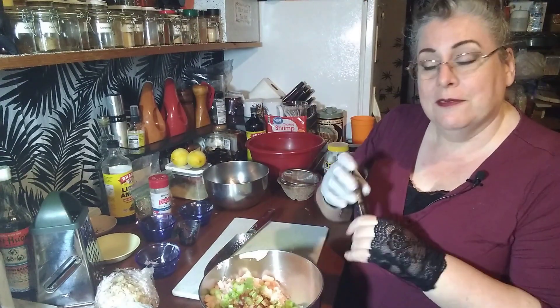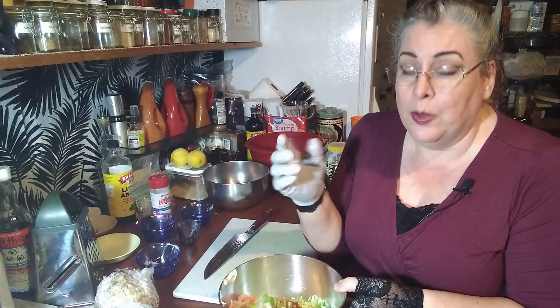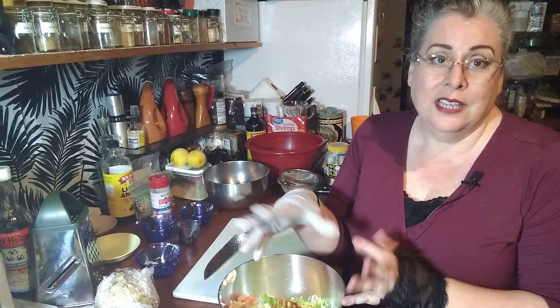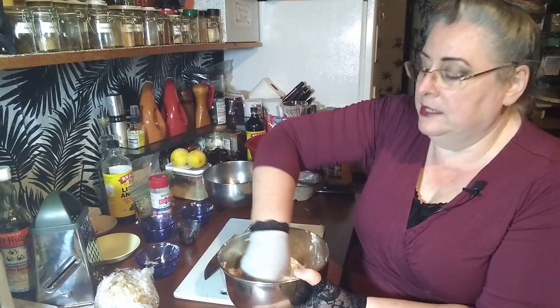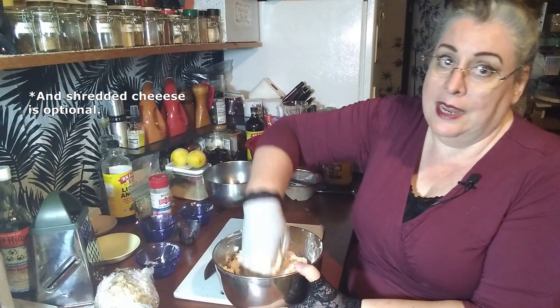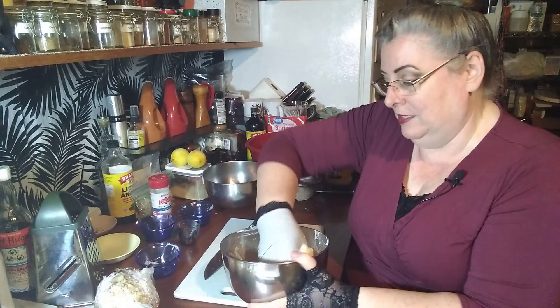The last ingredient which is optional but traditional is celery — one to two stalks. One I think is enough, but if you really like it go ahead and put in two. It is traditional to cut up some celery and add it in. My family does not like celery so I leave it out. Now if you wanted to make a seafood salad instead of a cheese ball, you would omit the cream cheese and just use mayonnaise instead — you might thin that down with just a tablespoon or two of milk. That's basically what a seafood salad is.